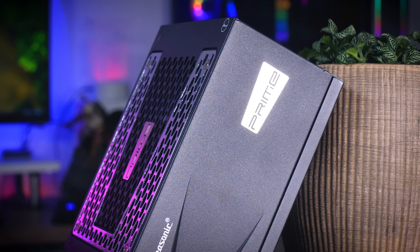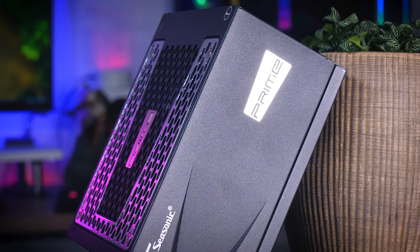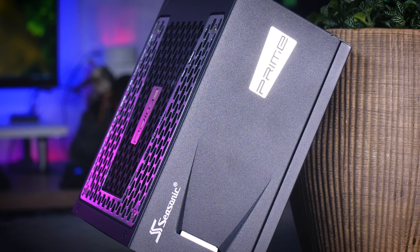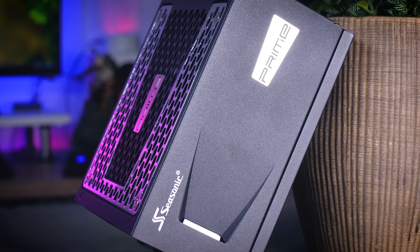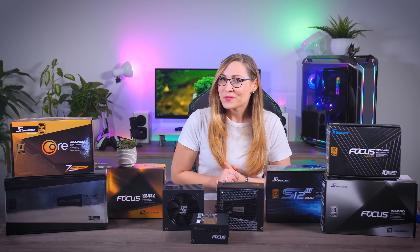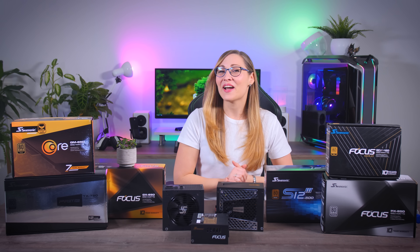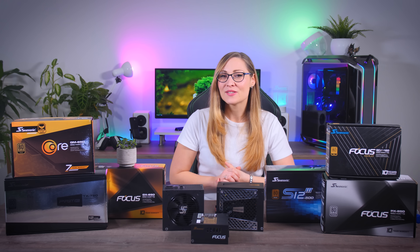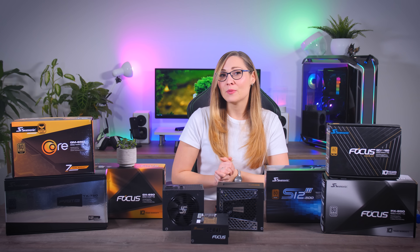Even though it sounds a bit overwhelming at the start, picking your next power supply is actually pretty straightforward and very easy to do. So that's what I'll be talking about today, and I'll be doing that with the help of Seasonic, who sponsored this video and sent a couple of different models to help explain some of the differences between them and hopefully help you pick a proper power supply that fits you best.